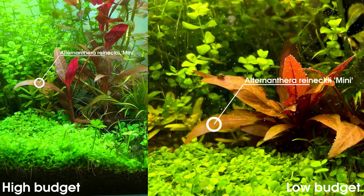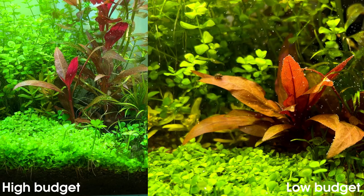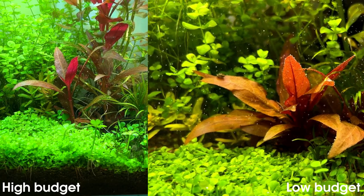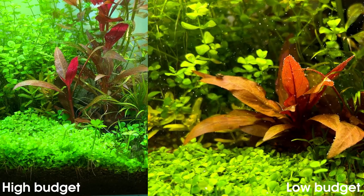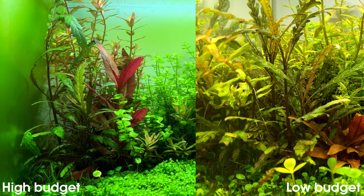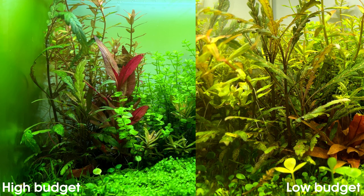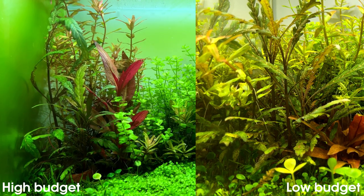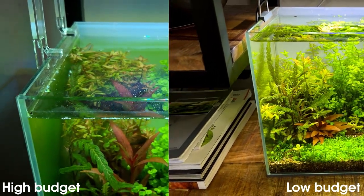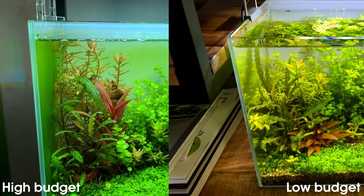Moving over to the red plant, the Alternantera Reineckii Mini — it's a bit strange. In the low budget tank it's more compact; we really have like a bush of Alternantera. In the high budget tank it's growing a lot taller, so we have a lot more space between each node, between each leaf. I think the Alternantera looks better in the low budget tank, which I definitely did not expect. The next plant, the Hygrophila Pinnatifida — I think there's very little difference between the two; they've both grown quite tall and they both definitely need a trim. Maybe in the low budget tank the leaves are a bit more yellow, while in the high budget tank the leaves are a bit more vibrant and green. Then behind the Pinnatifida we have the Rotala Orange Juice — this one is looking better in the high budget tank, even though it's kind of hidden behind the Pinnatifida and the Alternantera. In the low budget tank, it's still a bit struggling; there are three stems that look well developed but the rest hasn't really grown much at all since the trimming session.